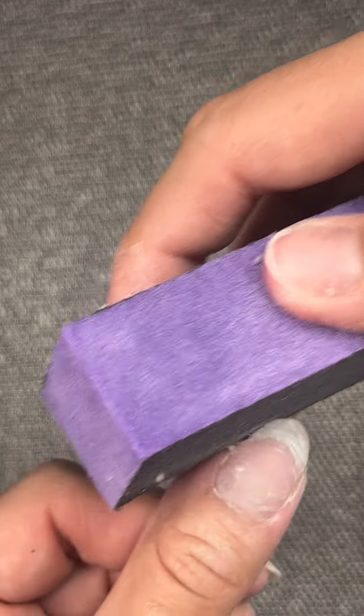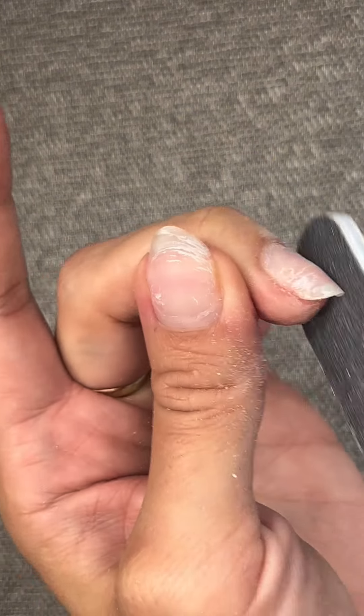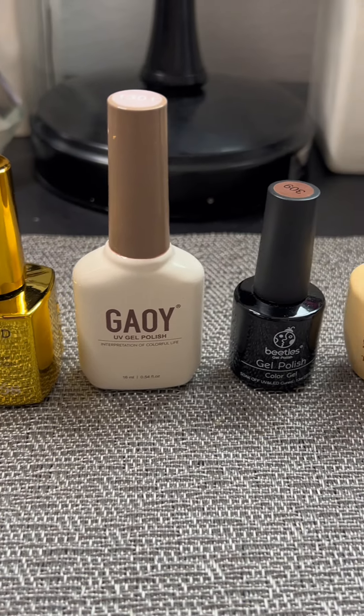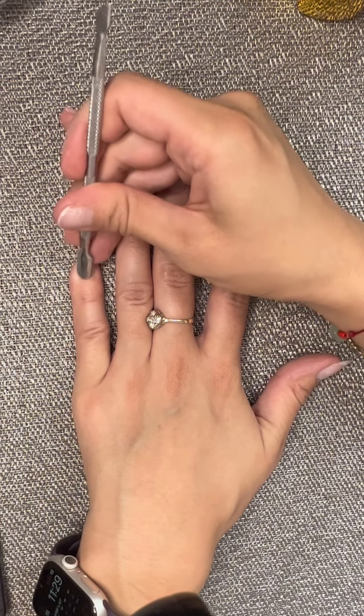After that, I'm buffing my nail and making sure that all the excess glue is taken off and my nails are smooth, and I shape them how I would like. These are the products that I like to use. It seems like a lot, but if you want really good application for your Gel X extensions, then I would highly recommend using these products.